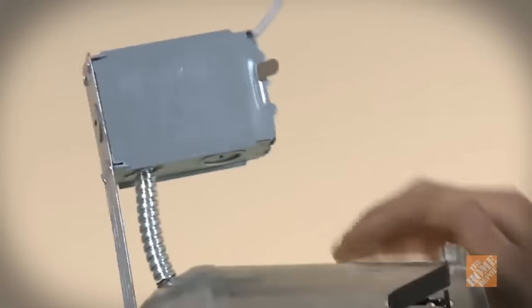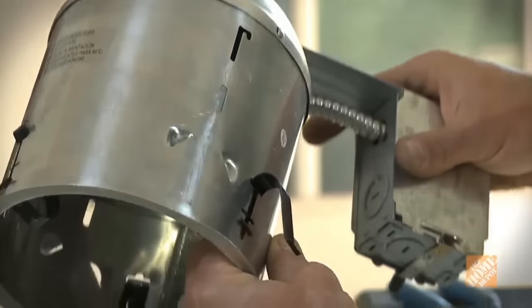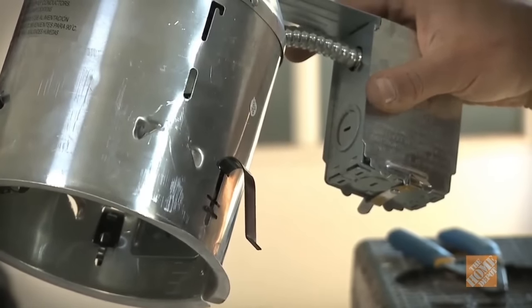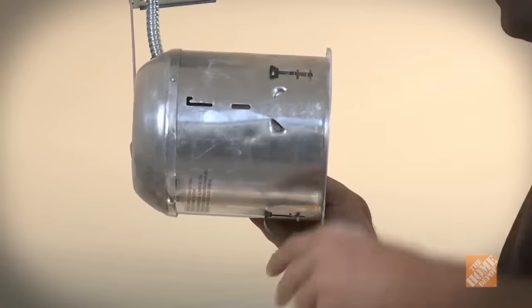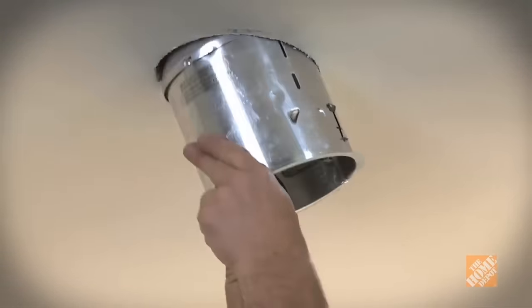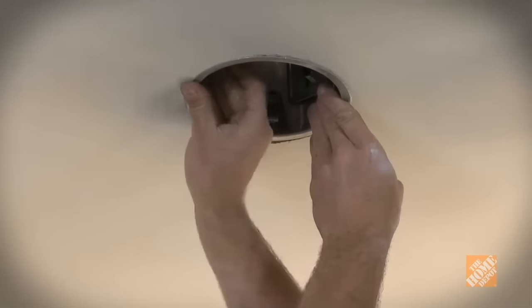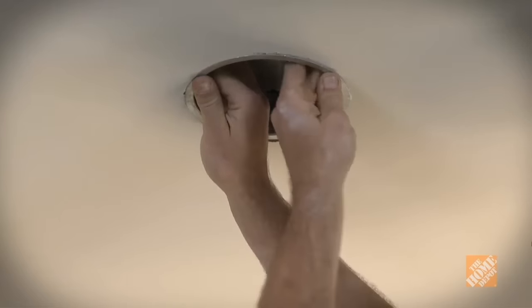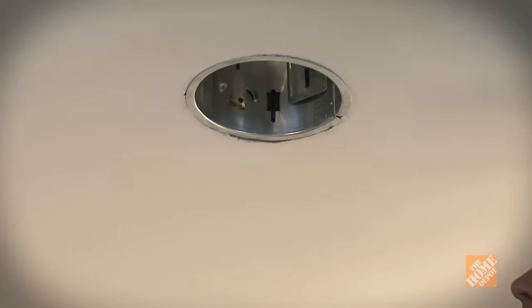It's time to mount your light. Most remodel cans have three or four clips that clamp the can to the ceiling by pushing down on the top of the drywall or the plaster. Pull the clips in so they do not protrude outside the can. Slip the can's box into the hole, then push the can body up into the hole until its flange is tight to the ceiling. With your thumb or screwdriver, push each clip up and outward until it clamps the fixture.